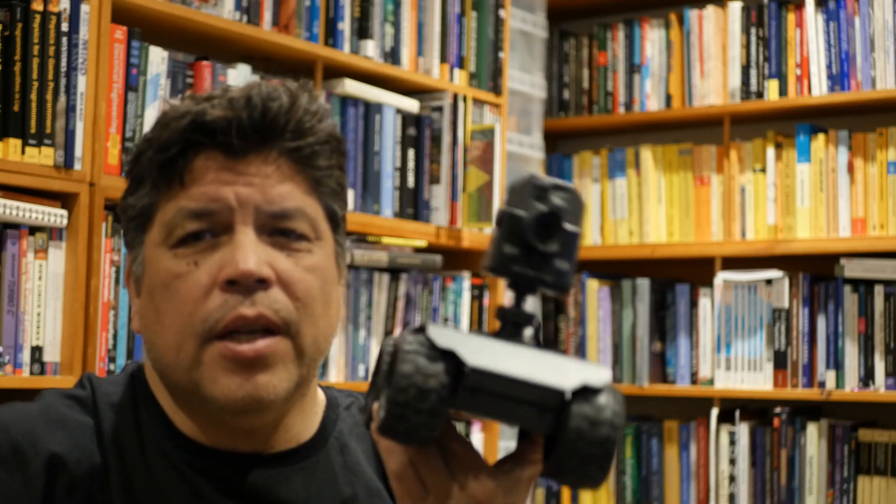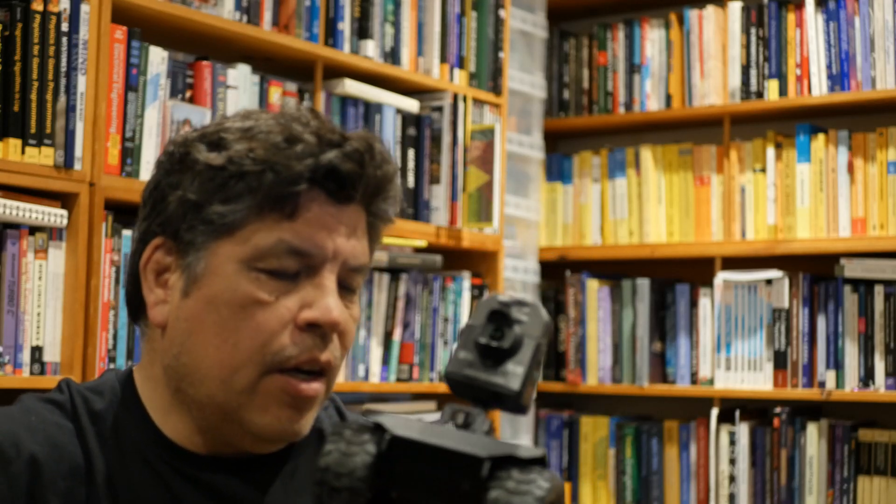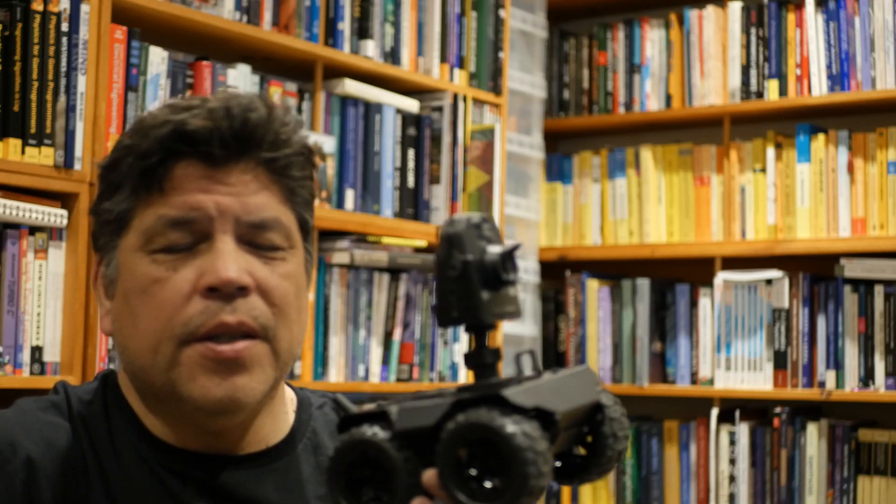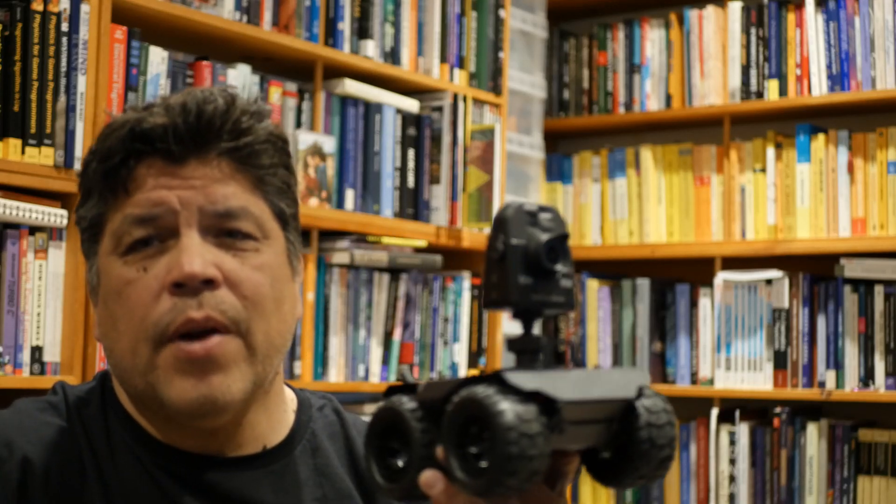Overall I'm pretty happy with this, and again this is not a sponsored video. This is the Wave Share Wave Rover — if you're looking for something for around a hundred bucks, I can actually recommend this.